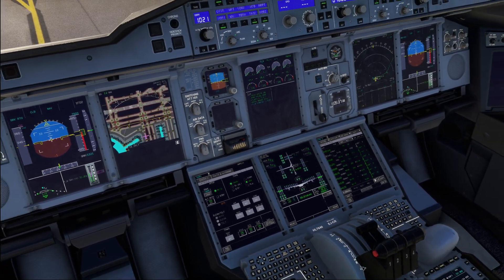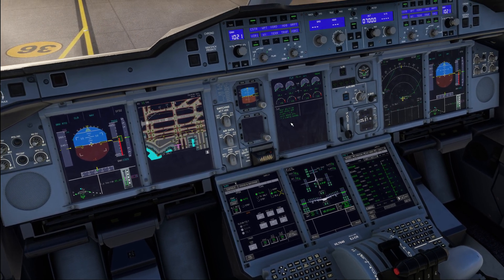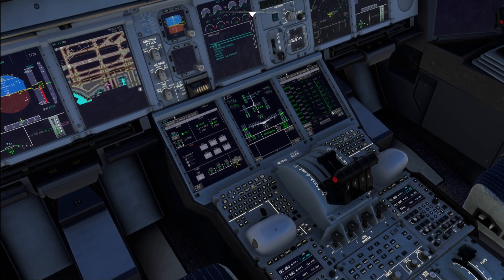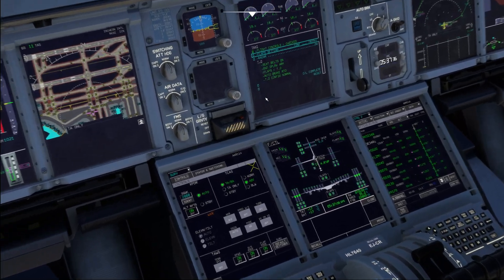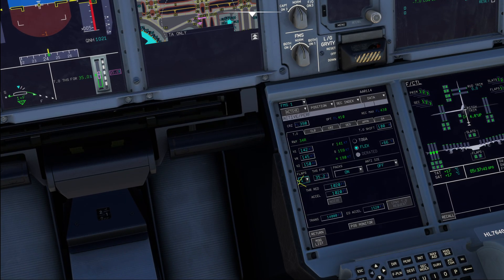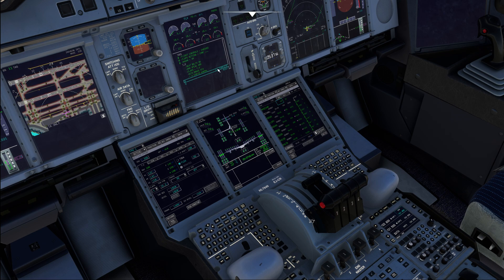Last but not least, when finished on that page, go to the ECAM memo — you can see the takeoff config test still in blue, so press the takeoff config test and verify that the ECAM memo goes all green. When completed, call for the taxi checklist. Flight controls — checked. Flap setting — config 1+F, which we can verify on our performance page where config 1 is the selected configuration. Radar — currently not simulated, so we'll assume it on. The ECAM memo is automatically checked, so that's our taxi checklist completed.